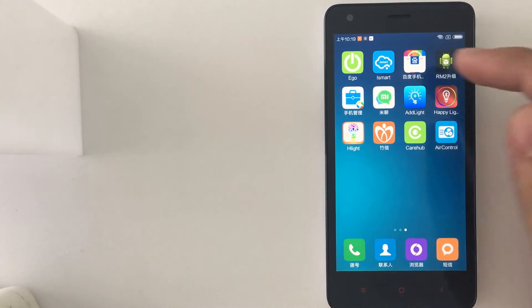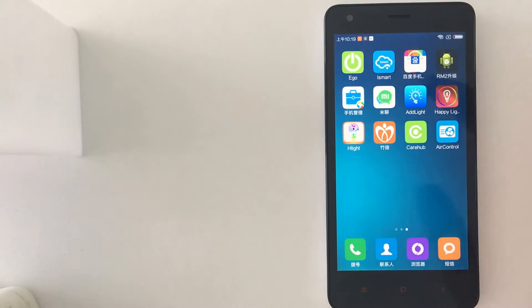Hello everybody, today I'm going to explain how to install the EGO Smart Wi-Fi socket from FRG. First of all you need to download the app — the EGO app. You can scan the QR code on the box, or you can look on the Google Play or Apple Store for FRG EGO.